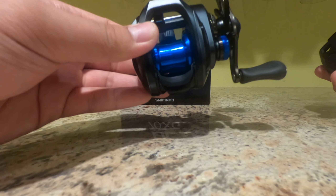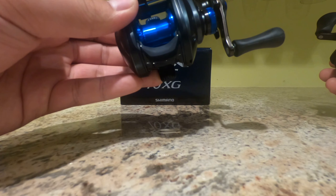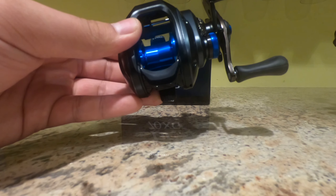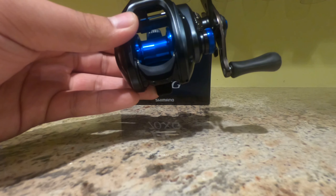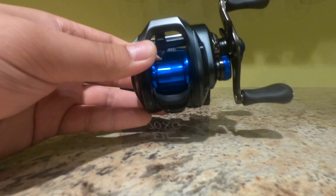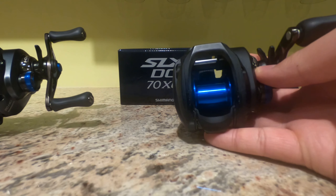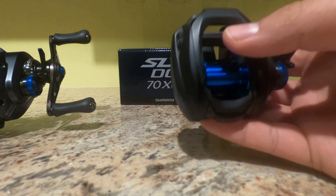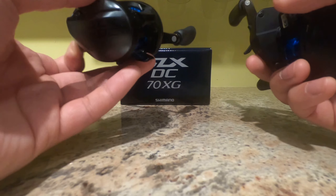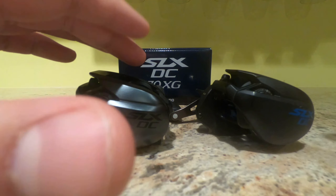In comparison, if you're going to be doing something like Texas rigging or small crankbaiting — small square bills where you're using lighter lures, especially lighter jerkbaits — this 70-size spool, because it is a lot smaller, you're going to get a lot better casting and control of your bait and where you're placing it. In that aspect, the 70 is going to win.